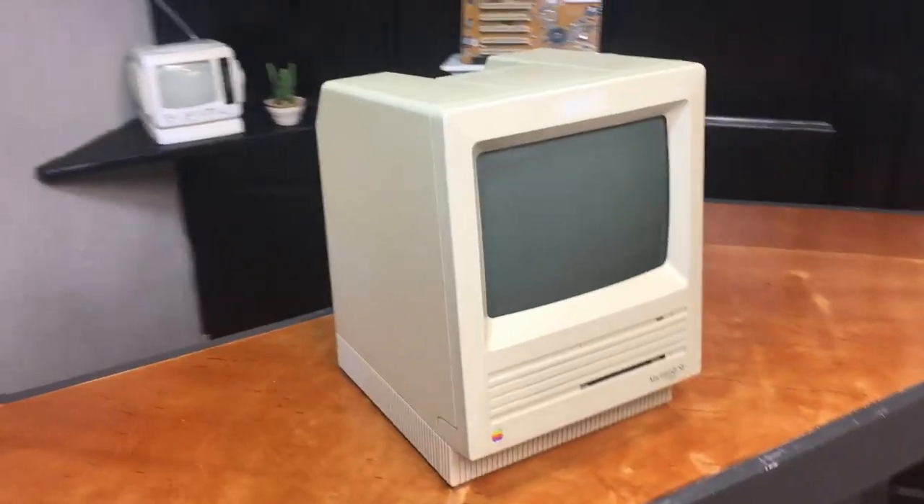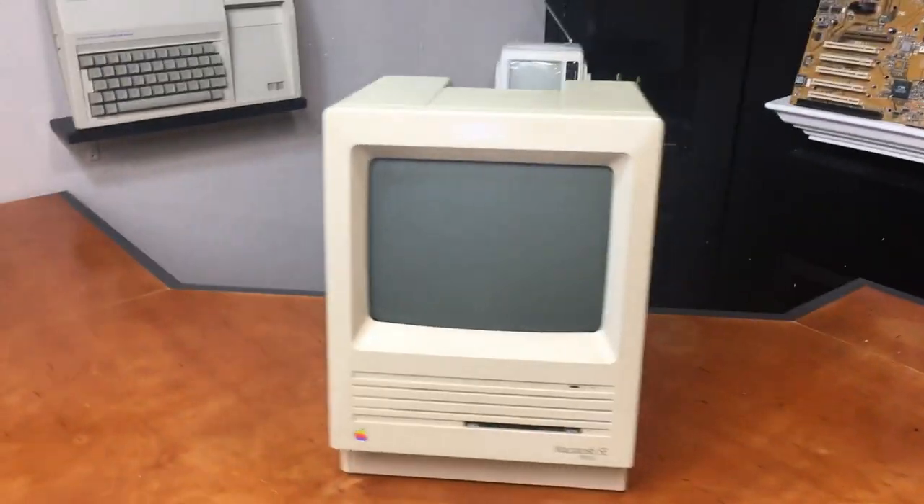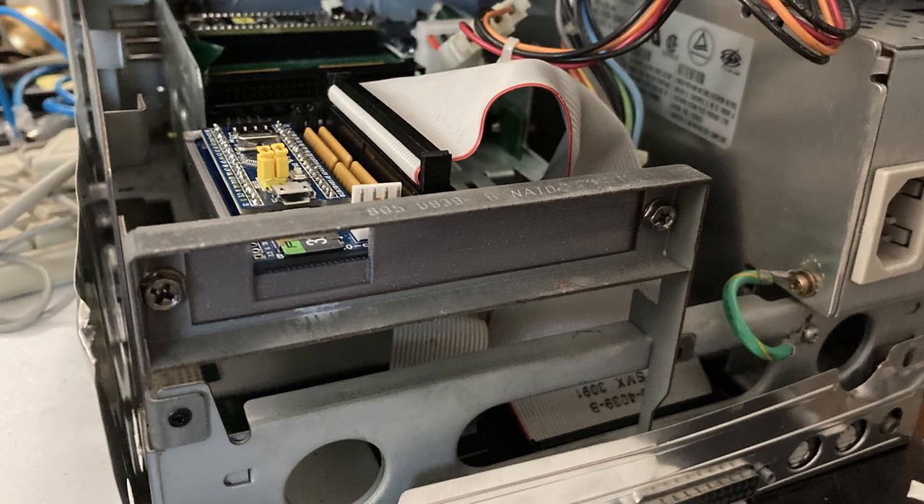I actually have a very similar video to this one coming up — it's going to be on the Macintosh SE, where we'll be taking a look at it again, retrobriting it, and doing some more 3D printing related stuff, so if you're interested in seeing that be sure to stick around. I'm also working on getting all the other videos I promised you guys released. Anyway, thank you so much for watching — if you're new here be sure to subscribe, and I'll see you guys all next time.